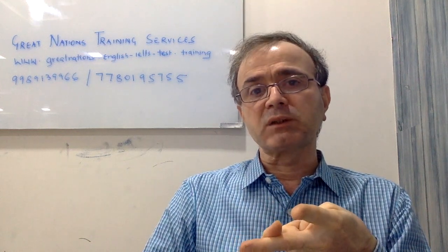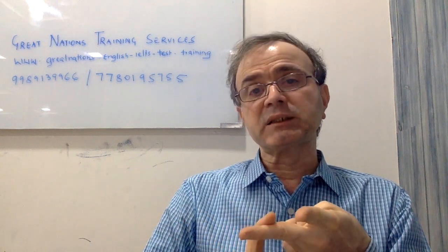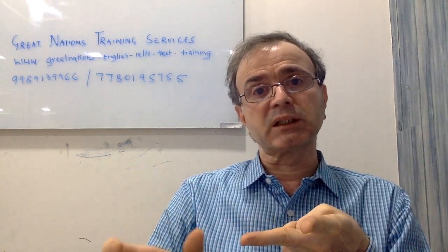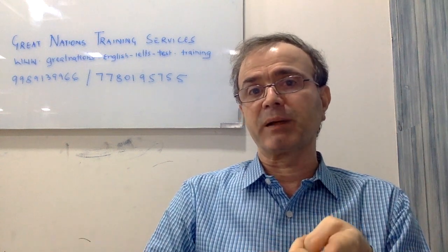2. Check for your grammatical accuracy. Does your answer fit in the blanks correctly? Is it a plural? Is it a singular? Is it a noun? Is it a verb? Does it fit in grammatically correctly in the blank?